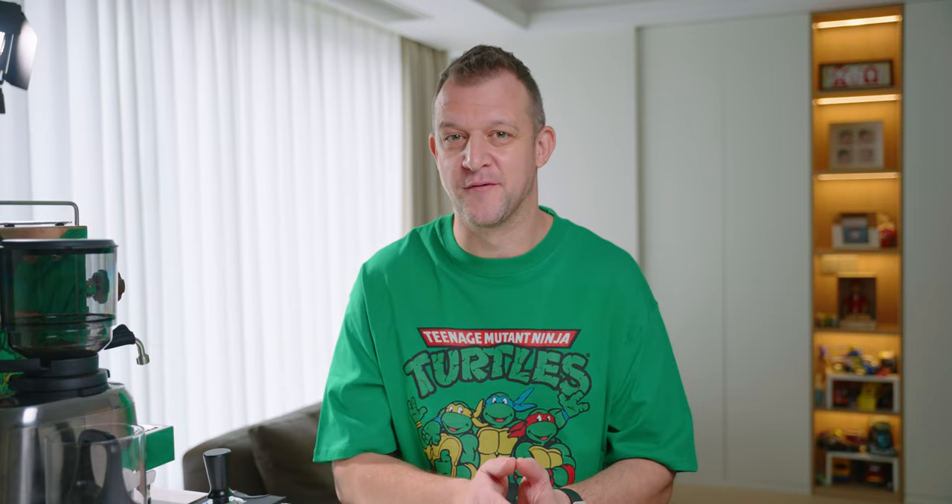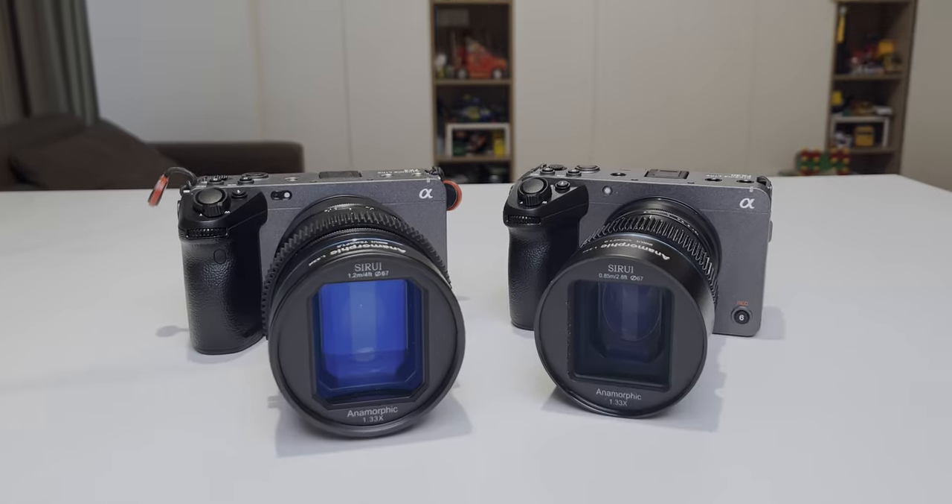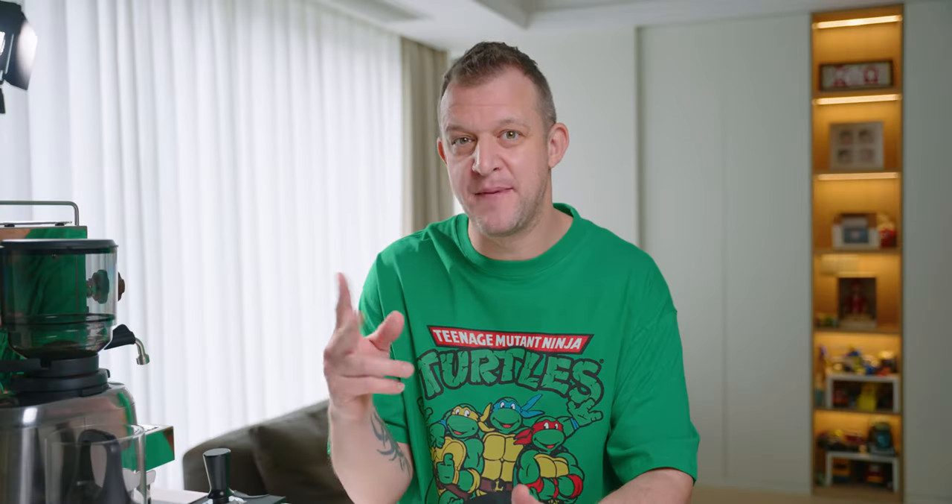These anamorphic lenses — I bought them originally when I had the A7 III, and with that camera you could still shoot 4K and switch between APS-C and full-frame mode, so I could use the APS-C anamorphic lenses on there. Then I got the A7S III and you can only do that in 1080p, so it kind of sucked and I stopped using them. But now I can use these anamorphic lenses in APS-C on my FX30 — brilliant.